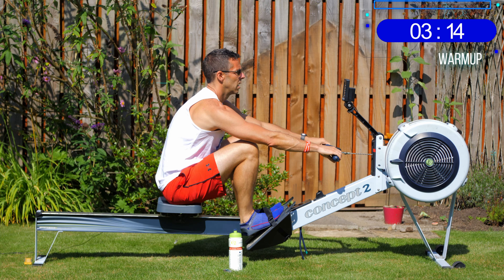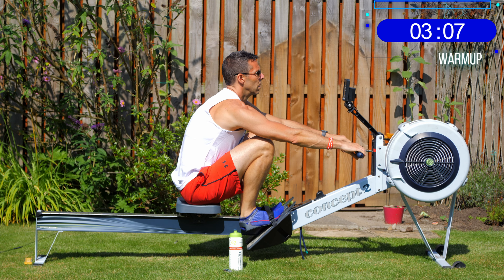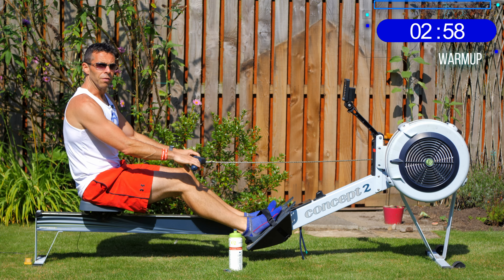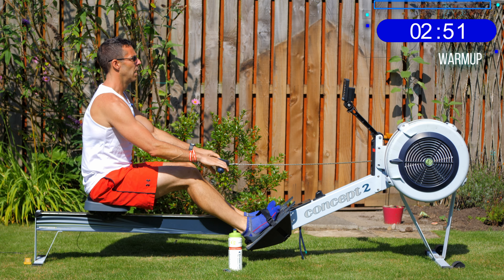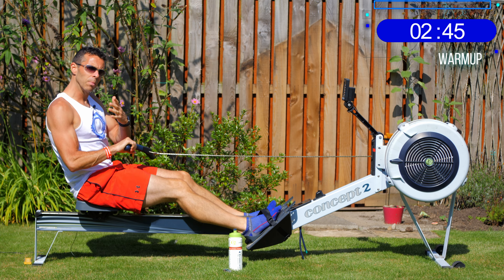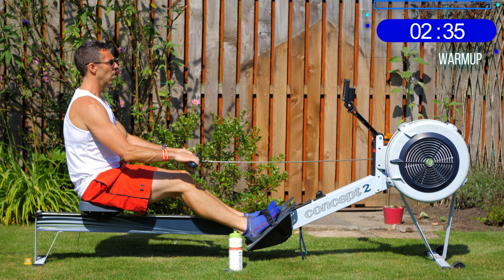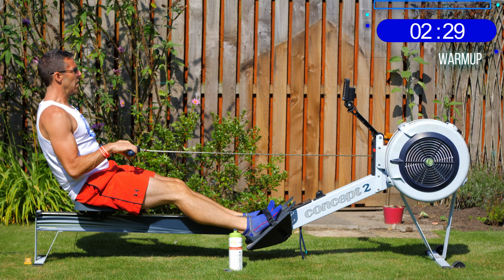That way the power from your feet will transfer into the machine. If you push too early, your backside will scoot backwards and you'll lose loads of power — you'll suddenly feel a jolt in your hands as they pick up the flywheel without leg power behind it. If you pick up the handle too quick and launch first, it's a really weak stroke — you can't get your leg drive in and your elbows are bending too soon. Get that timing right.